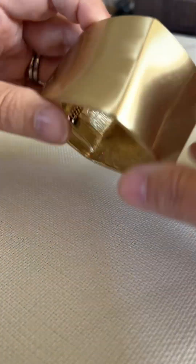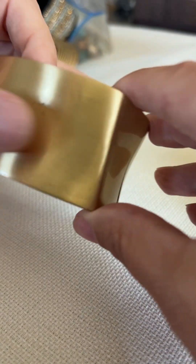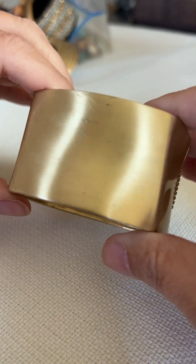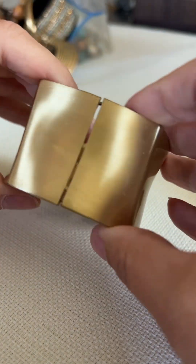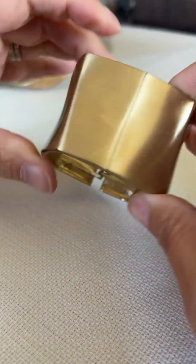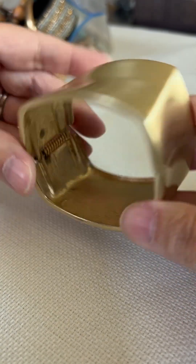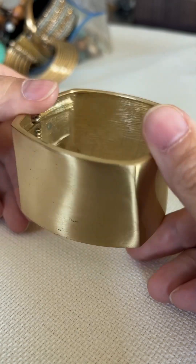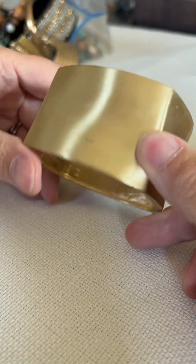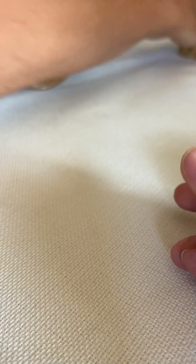My first item is this bracelet and I am seeing some scratches on it. It is definitely wearable, but I don't know — I wouldn't feel comfortable putting this up for sale in my store.